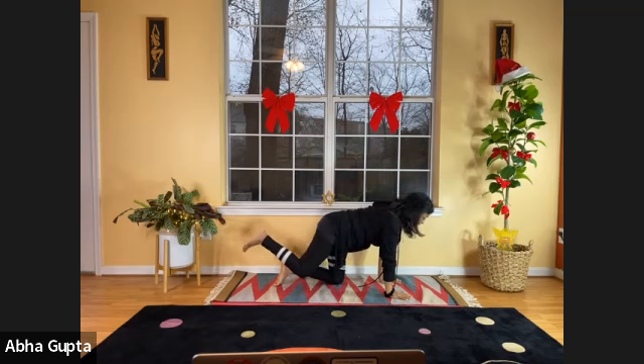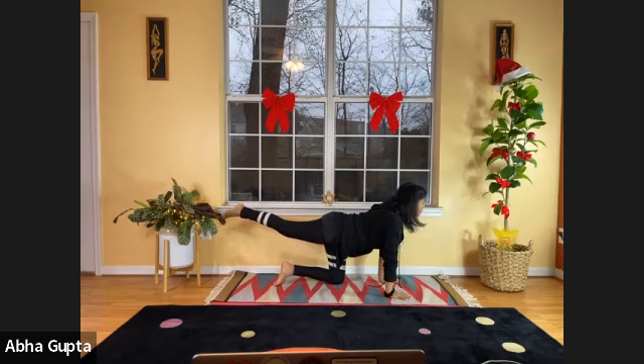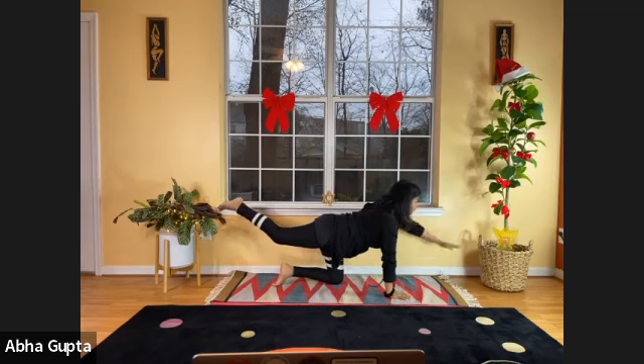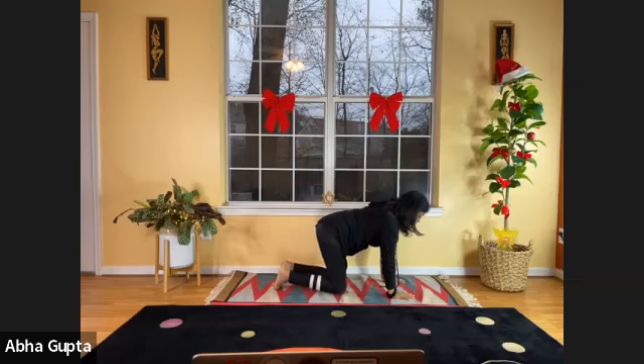Lift your right leg to the level of your vertical column, look forward, feel that balance. If you want, you can even lift your left arm up at the shoulder level, balancing the body. Then bring your hand down, bring your leg down, and relax. Catch your breath, and now we'll do the other leg.